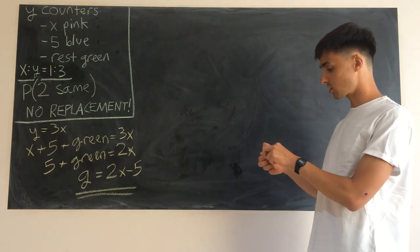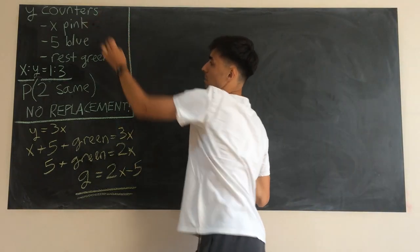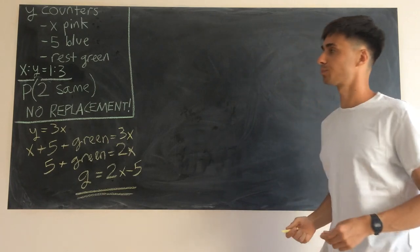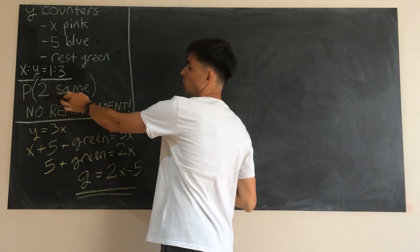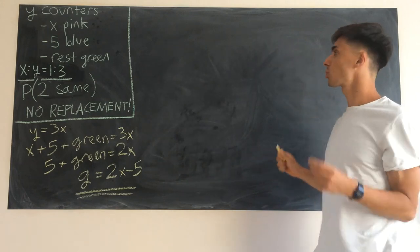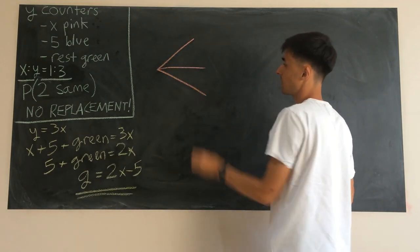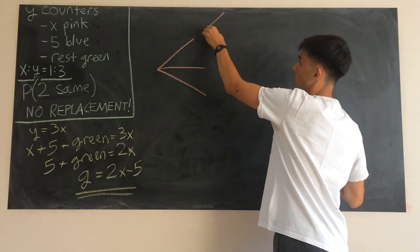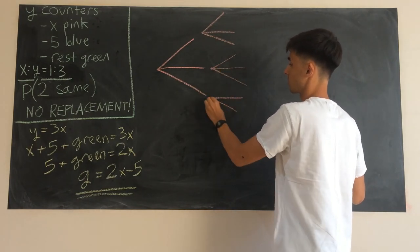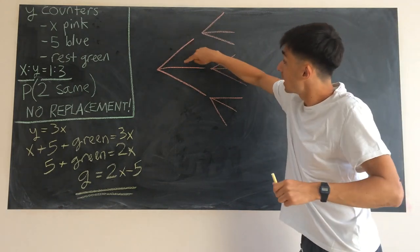That's really nice for us because if we now think about what we've got, we've got everything in terms of x: we've got x pink counters, five blue counters, and 2x minus five green counters. We're now ready to start thinking about probability. For this we'd like to use a tree diagram, and because there are three options our tree is going to have three branches for our first choice and three branches on each second choice.